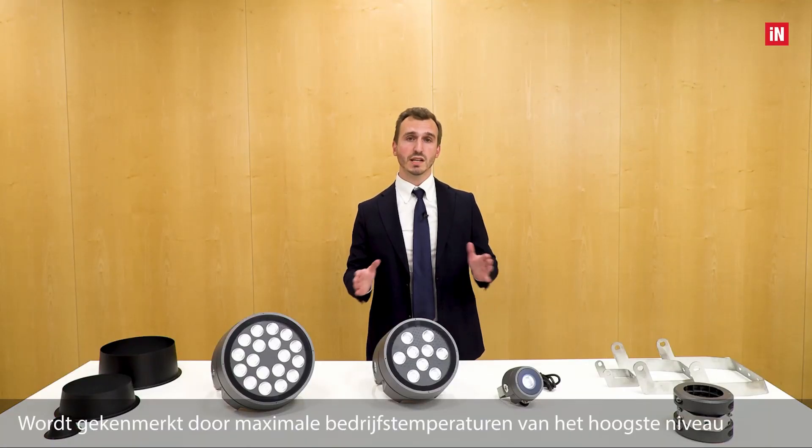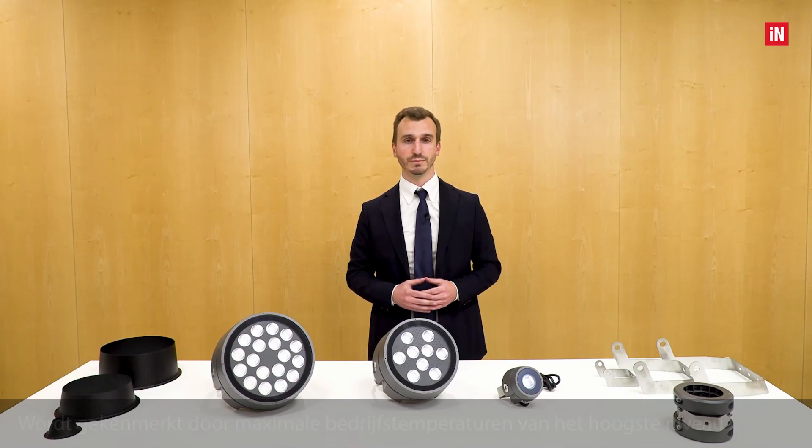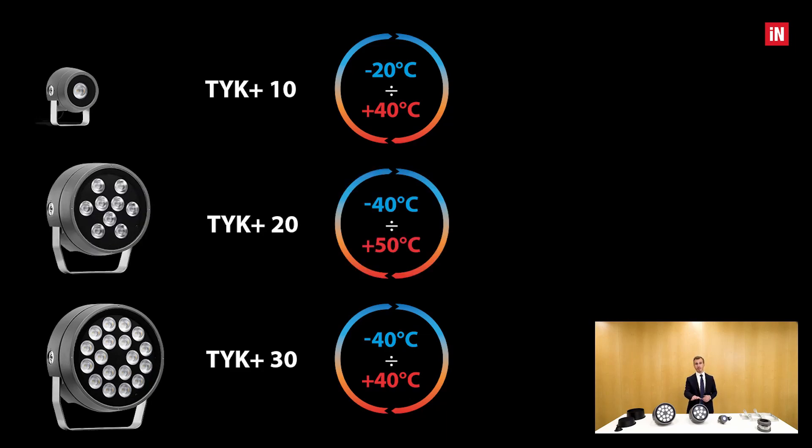The whole range is characterized by maximum operating temperatures of the highest level. The TYK+ 10 and TYK+ 30 reach up to plus 40 degrees Celsius. The TYK+ 20 achieves an impressive plus 50 degrees Celsius.